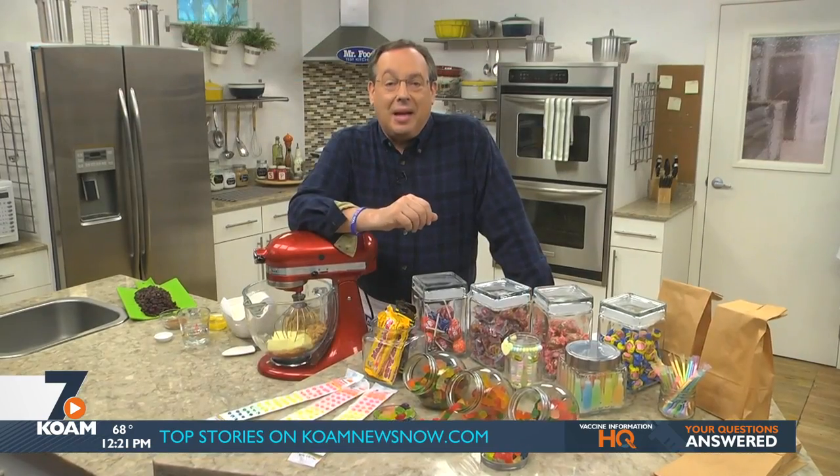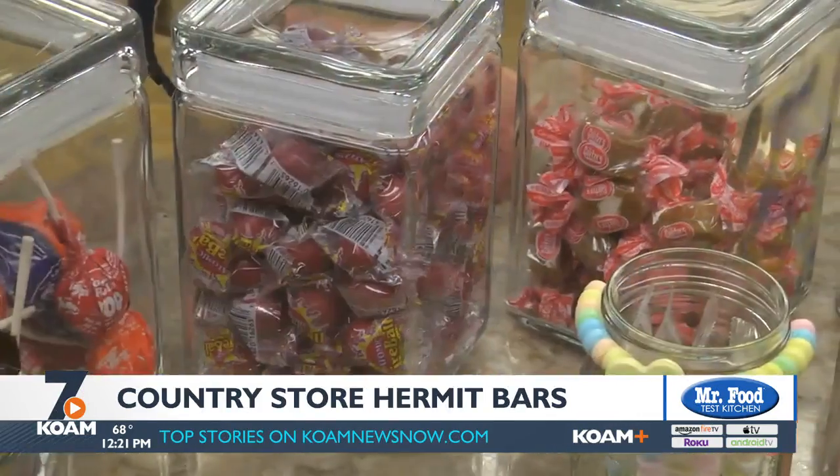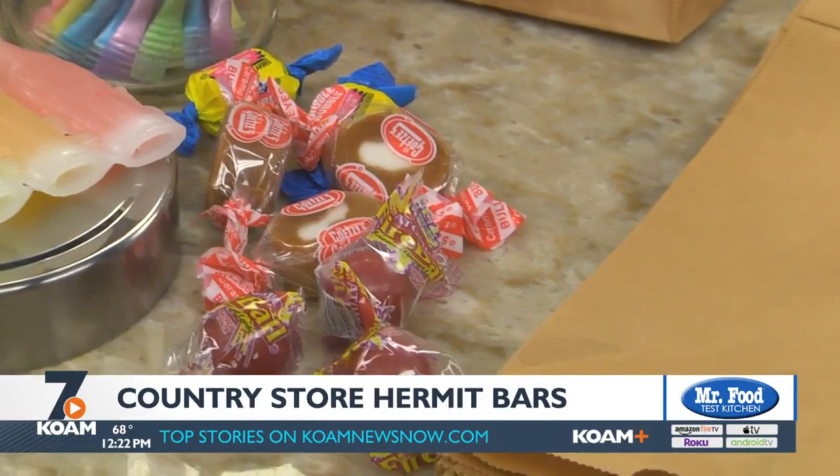When I was a kid, I remember my dad taking us to this little country store. If we were good, he'd let us pick out 25 cents worth of penny candy. And when I say penny candy, I actually mean that every piece of candy was one penny. After filling up our bags, we headed over to the cash register. Next to it was a tray of homemade Hermit Bars, and he'd always buy me one so I could eat it on my way home.